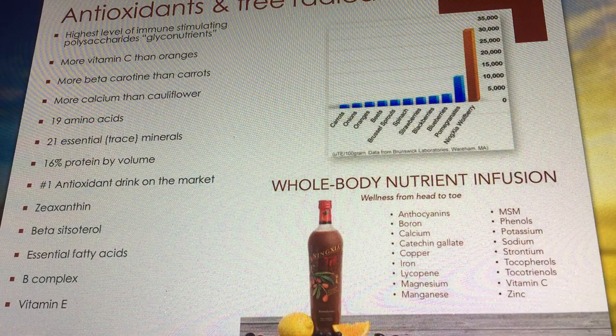NingXia Red is not just for sick people — it's for healthy people. It's for antioxidant defense, immune boost, and energy. Everything in this complex superfood drink is there to support overall wellness.